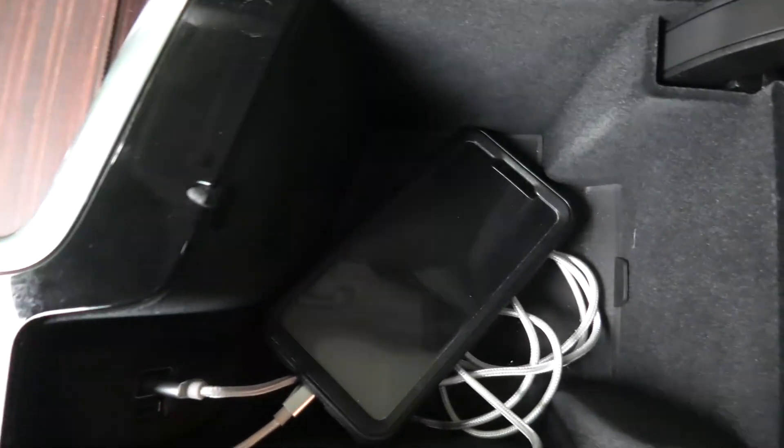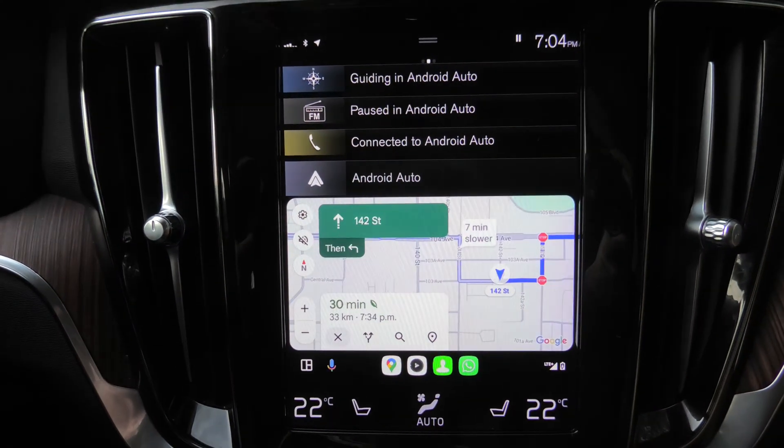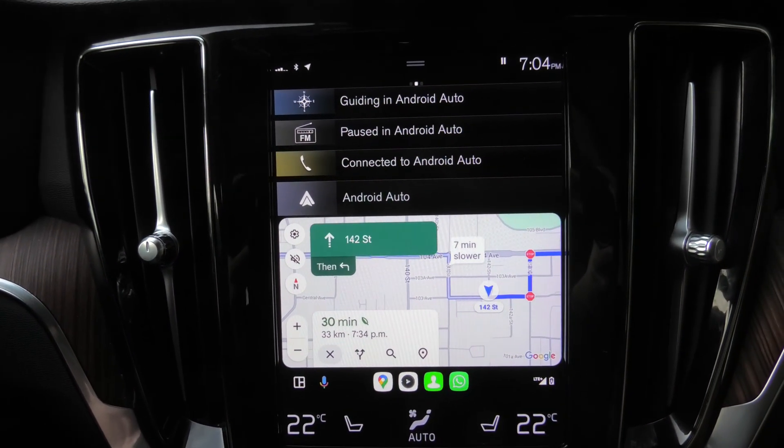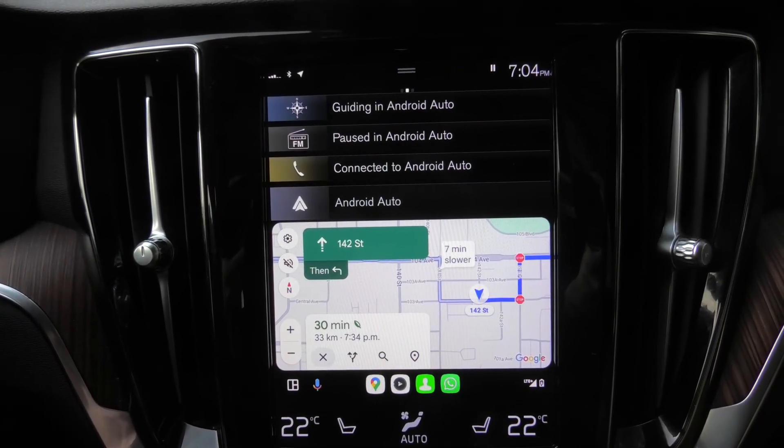So in general this is how it's done. The phone can be hidden inside the glove box, and this is how you can use Android Auto in your V60. Thank you guys for watching. We'll see you in the next video.